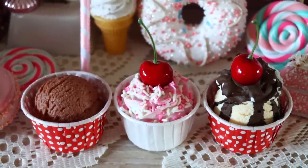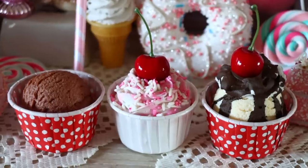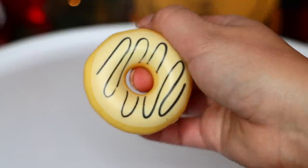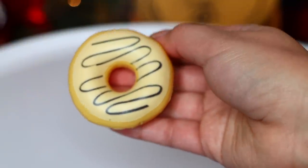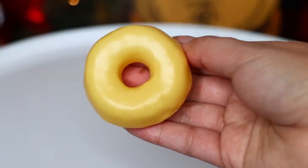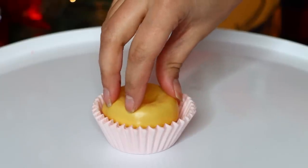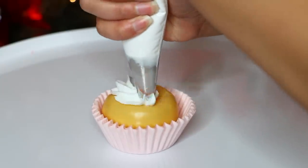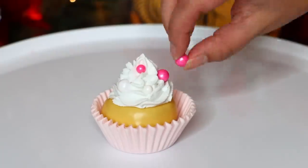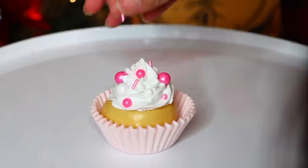Now we're going to make some cupcakes. From Dollar Tree pick up some cupcake liners — the only ones I could find were pastel, so I'm using the pink ones. In the toy packs with fake food there are donuts — two per pack, so buy multiple packs for multiple cupcakes. I flip the donut over so the back is showing, put some spackle at the bottom of the cupcake liner, add the donut, add height, then pipe fake whipped cream on top and finish with sprinkles. Use multiple cupcake liners per cupcake because they're thin and see-through.